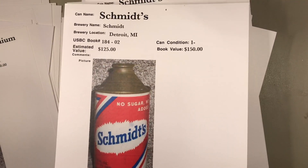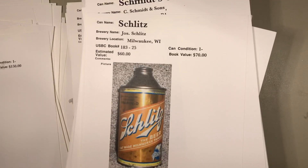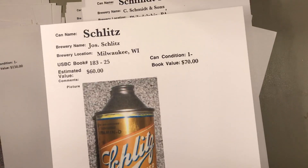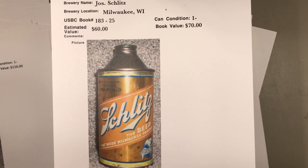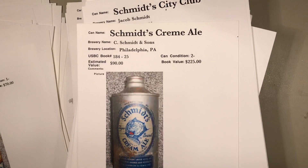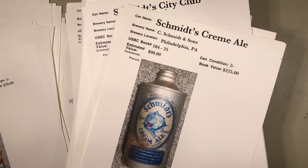Here's another Schlitz with vitamin D on the side. It's got some paint loss — I'd probably put that at about $40. Here's another J-spout — see that high rise on the top — just a different cone top variation. Certain cans in certain eras were made that way.